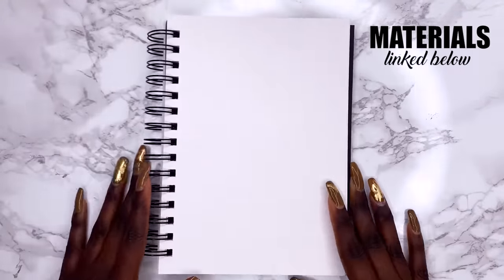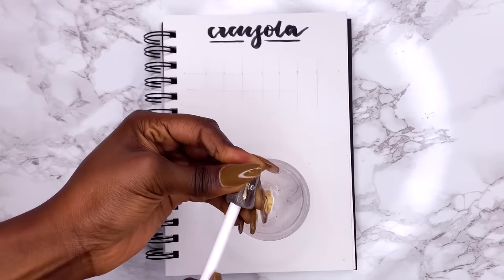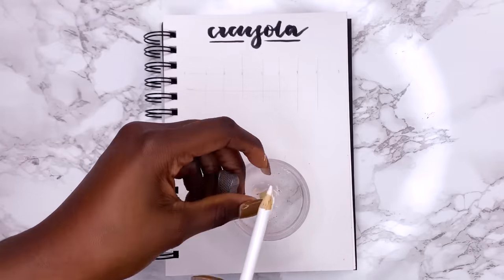The first thing you want to do is to make sure your pencils are sharp. This might not seem that important but it really is, because the sharper the point the easier it is to blend.